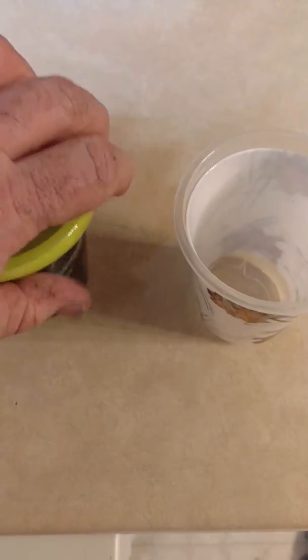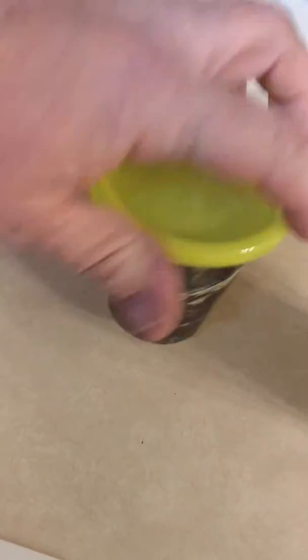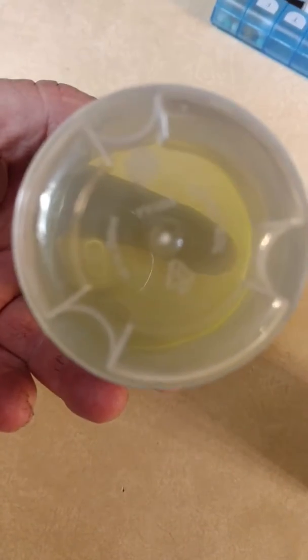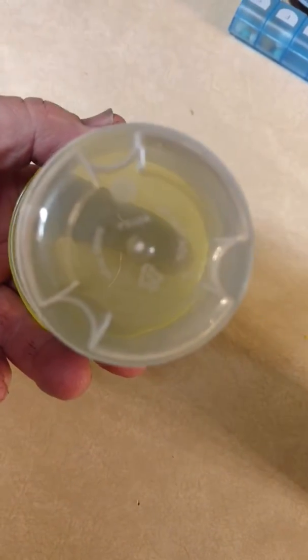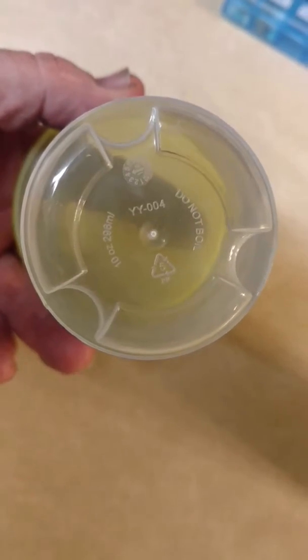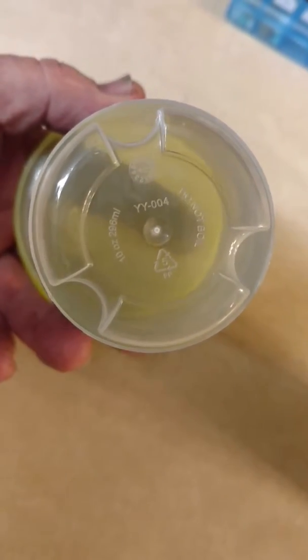Mossy Oak Sippy Cup. See that? Mossy Oak Sippy Cup, 10 ounce cup.